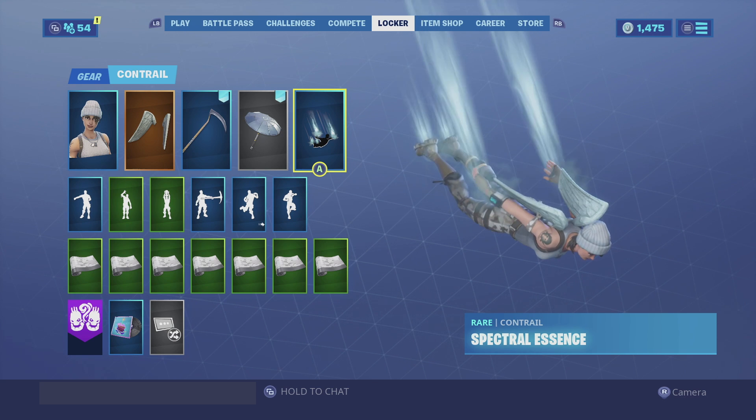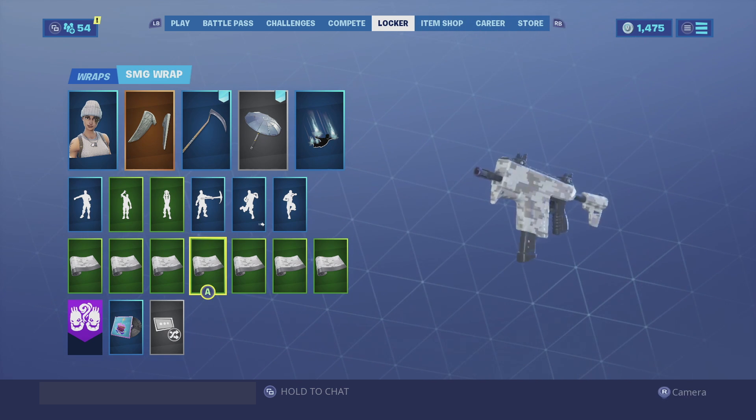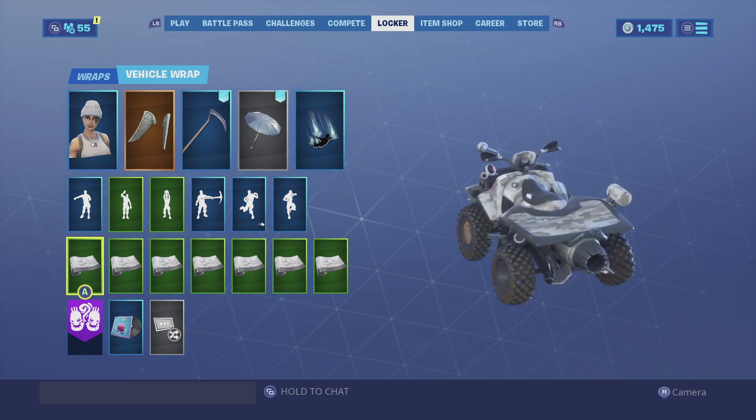Same thing with the contrail — it doesn't obstruct your vision and you can see everything on the battlefield. For the wrap we can go with the Digital Grayscale; in my opinion this is the only wrap you should be using with her, especially because it matches her so perfectly. Enjoy the showcase!